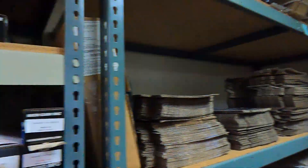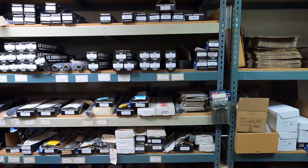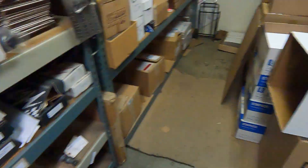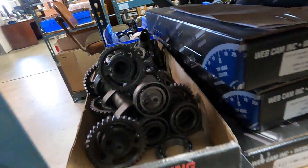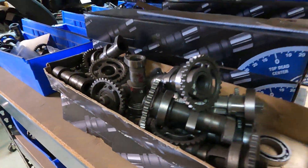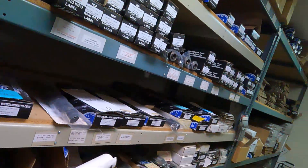I'm looking for the Toyota cams in here - they're 3S, they should be all on the shelf. Look at all these little guys right here. They're like 80s cams - they're tiny.